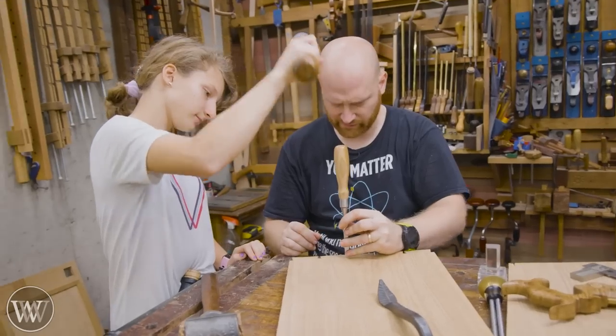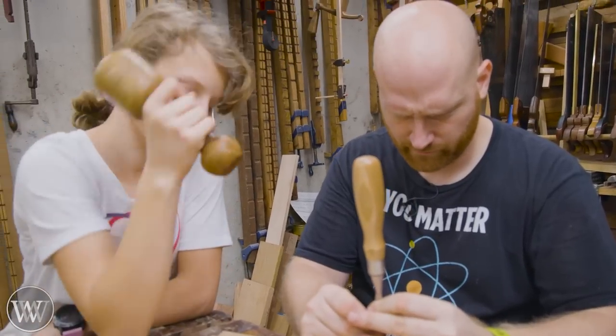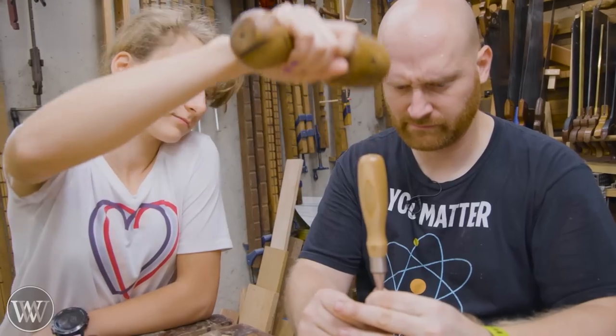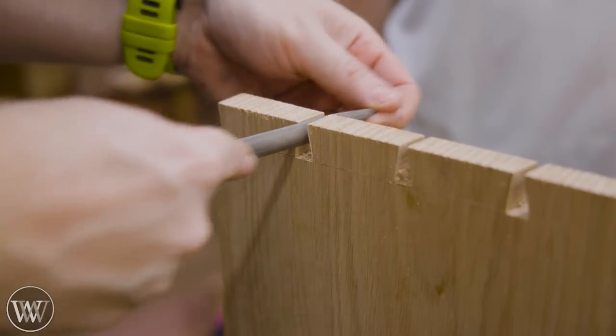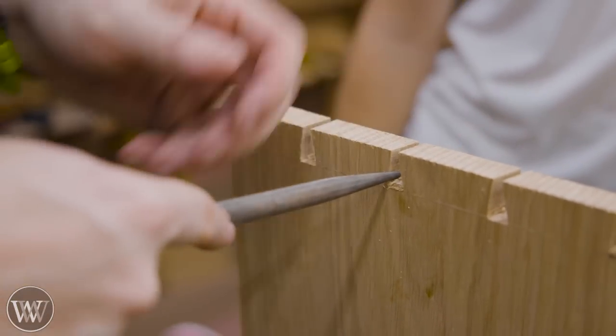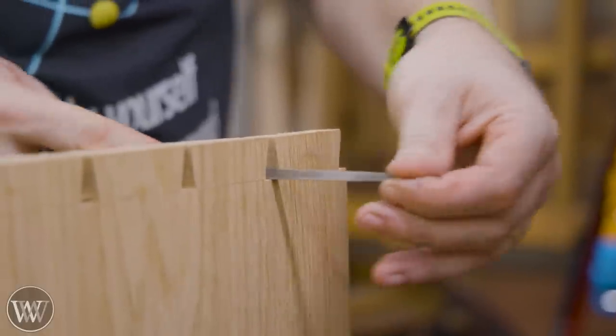We're going to remove most of the waste and then come in and chisel it back. Some of these we ended up cutting out most of the waste with a coping saw, and some we just chiseled them out — that way I can teach her multiple different ways of doing it. It's nice to do several different ways together so that she can see there's not just one way.